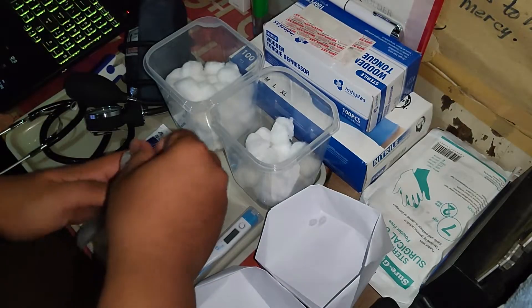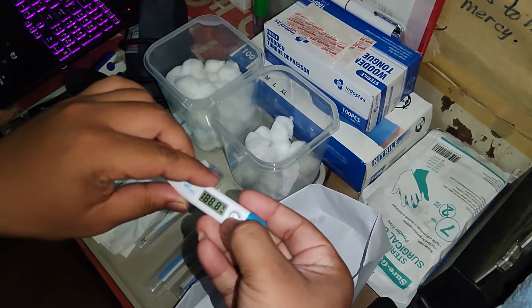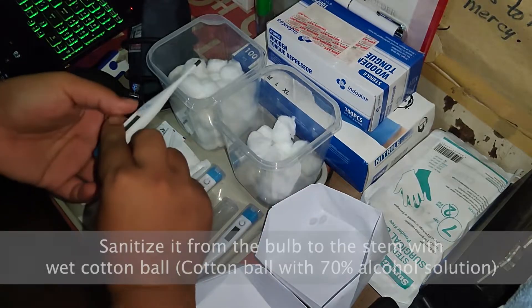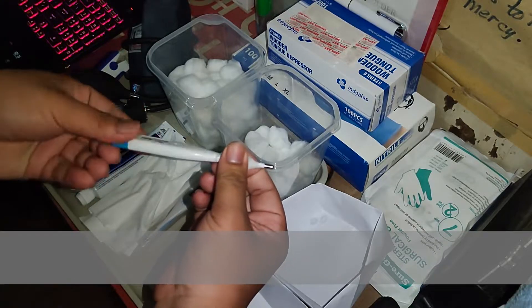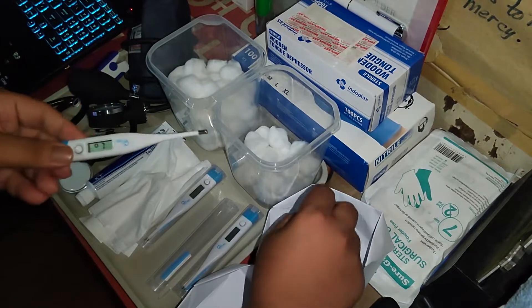After washing our hands, let us proceed with getting the axillary temperature. Let's check the thermometer if it's functional — it lit up, so it looks good. Then, let us clean the tip or the bulb to the stem with wet alcohol that has 70% isopropyl alcohol solution.